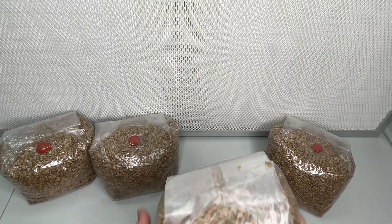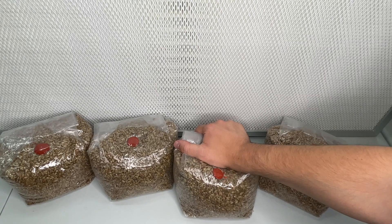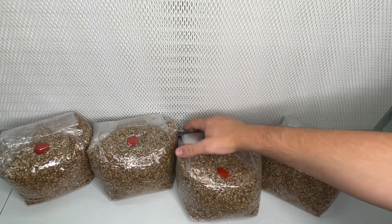I hope this video can help some beginners understand the process of using grain spawn to grow mushrooms. If you have any questions, leave a comment down below and don't forget to subscribe for more videos just like this one.